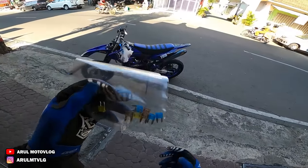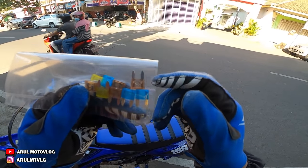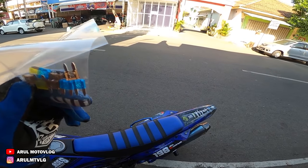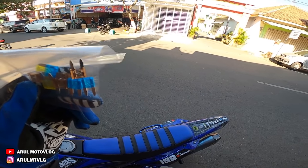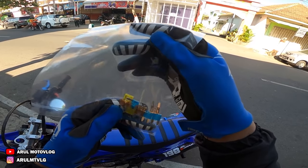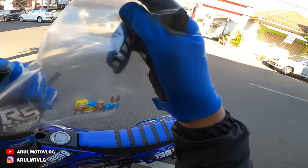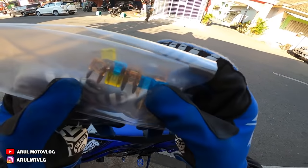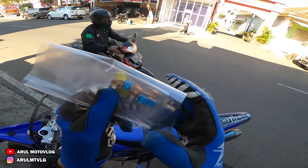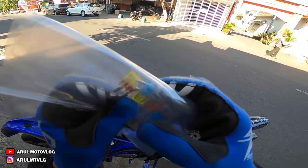Oke, jadi ini udah dibeli sekringnya, udah dapet. Jadi ini beli yang 15 ampere 3, 20 ampere 2, 5 ampere 4. Harganya ada yang 8 ribu, ada yang 4 ribu, ada yang seribuan - tergantung ini sih. Tapi ini pakenya yang ukuran kecil bukan yang gede - kan ada dua, yang ukuran besar sama yang ukuran kecil. Kalau WR pakenya yang ukuran kecil semua.